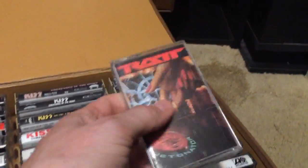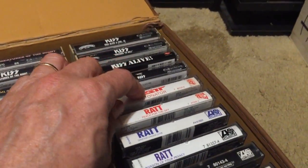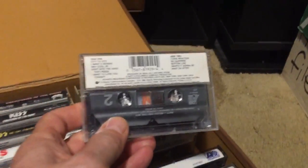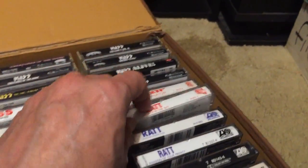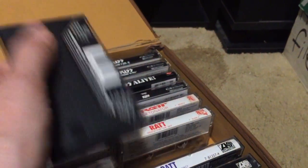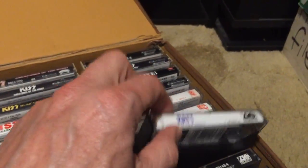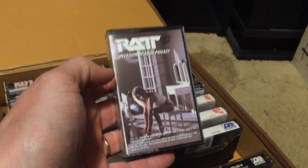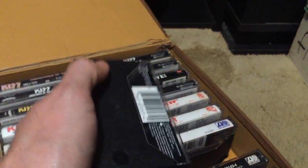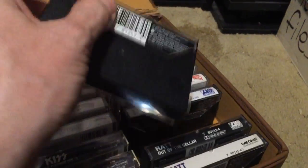Moving on to Ratt — Detonator is probably my favorite Ratt album. Front to back I like just about every song; it's a phenomenal record. I'm a huge Ratt fan all the way around. Reach for the Sky is kind of a letdown from Dancing Undercover. Dancing Undercover and Detonator are probably their two best albums. Then Invasion of Your Privacy — different alternate cover from the CD and vinyl, but another phenomenal record without a bad song.